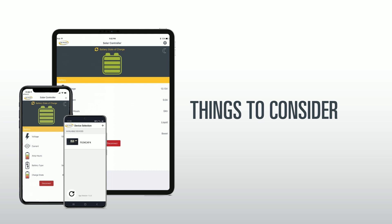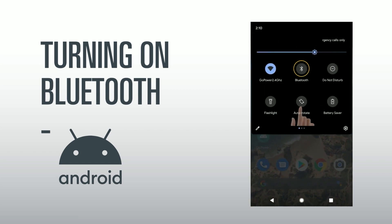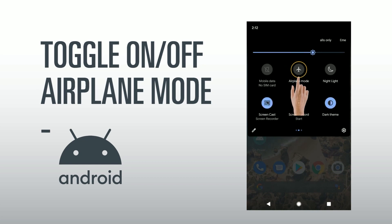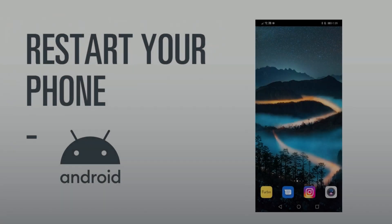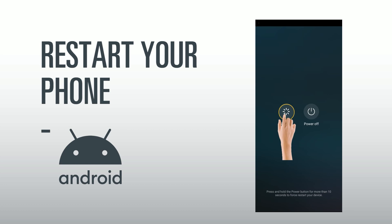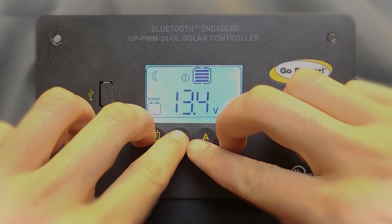Things to consider: Make sure Bluetooth on your handheld device is turned on. You can do this by swiping down from the top of your screen and clicking the Bluetooth icon. Another step to take would be to toggle airplane mode on, then back off again, and retry the connection. If this does not have any effect, power your handheld device off and then back on again. You can also try performing a soft reset on the solar controller by holding down all four buttons until the screen begins to flash.